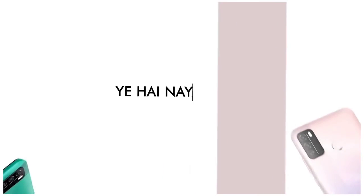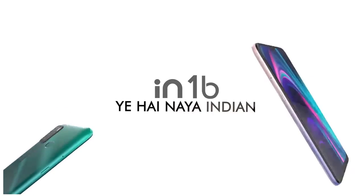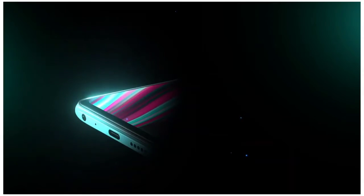Friends, MicroMax Company in India has officially launched two mobile phones. The names are IN1B and IN1.